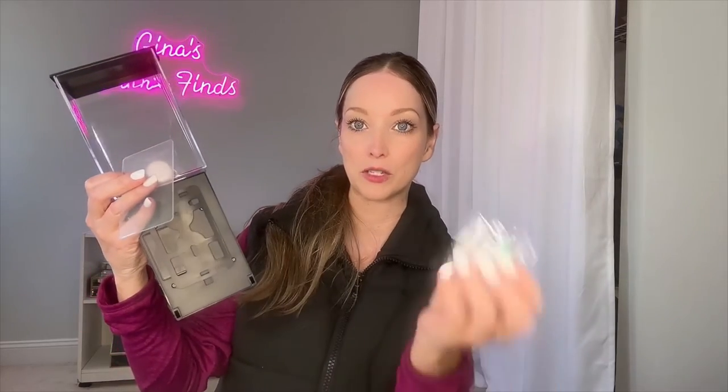It comes with this adhesive sticker right here, which I'm going to use because we have tile on the wall in our bathroom. But you also have these little screws, so if you prefer to mount it — which is right back here — you can also mount it using these right here.